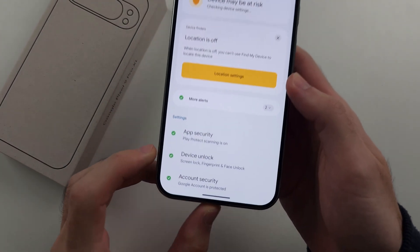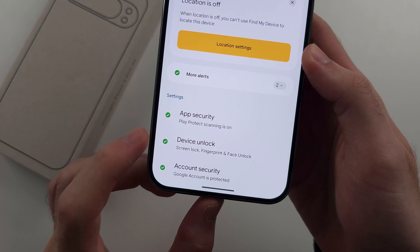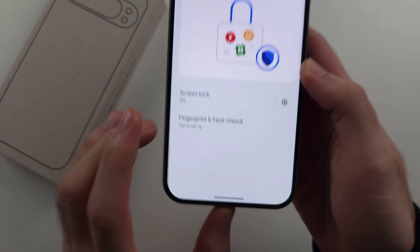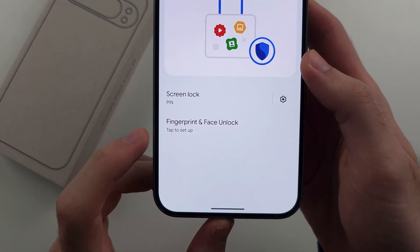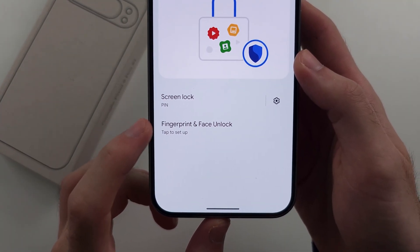Then select the Device Unlock option. Inside of this, we will select Fingerprint and Face Unlock.